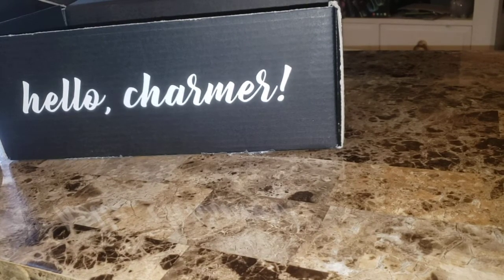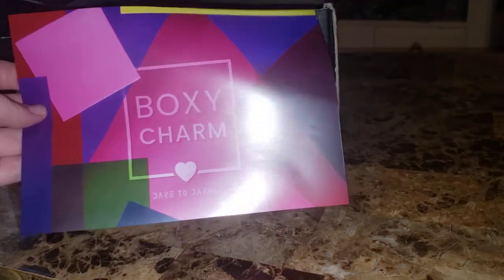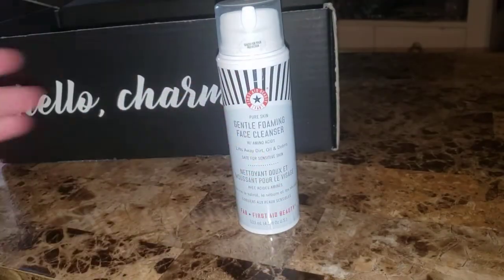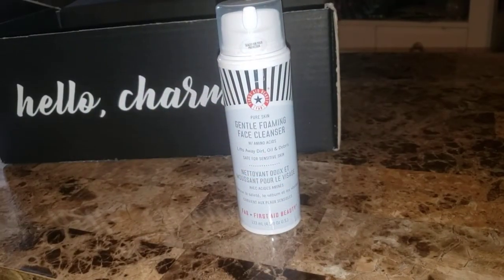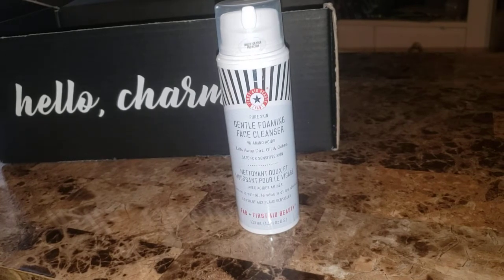It took a long time — thank goodness you can pause stuff. So this month's theme is Dare to Dazzle, and the first item is by First Aid Beauty. This is the Pure Skin Gentle Foaming Face Cleanser with amino acids. It says it's safe for sensitive skin.